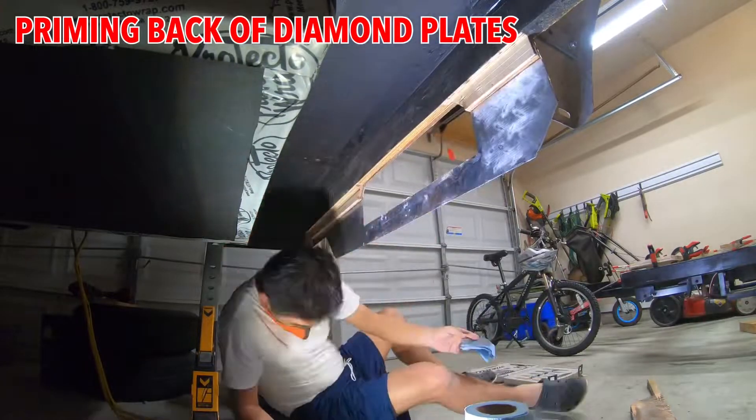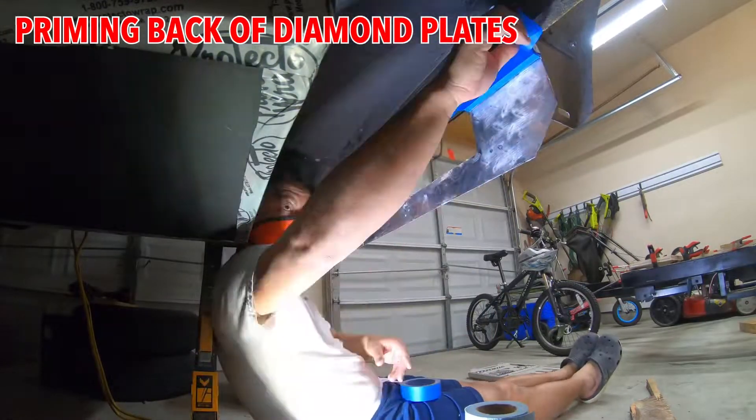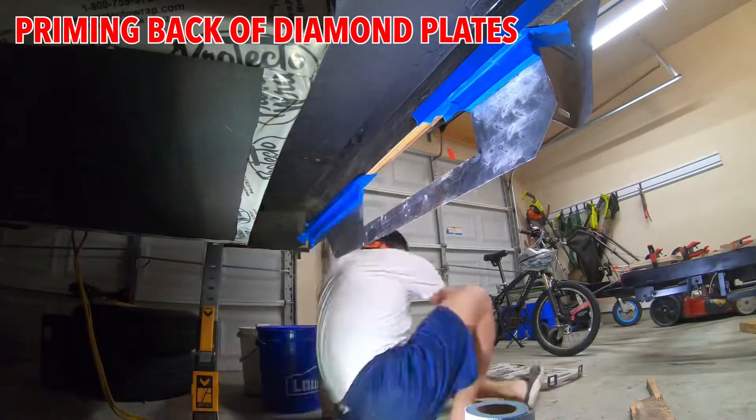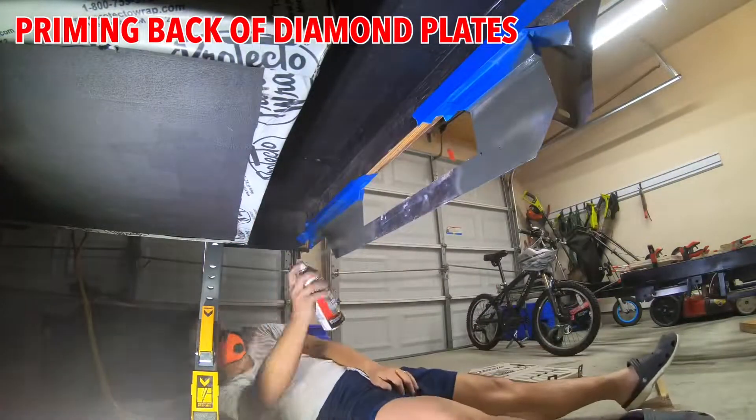Here I decided to paint the backside of the aluminum — the diamond plate aluminum — just to give a little more protection, and I'm using self-etching primer.